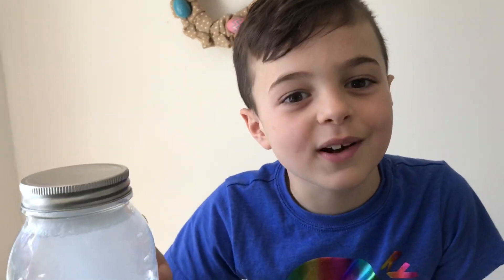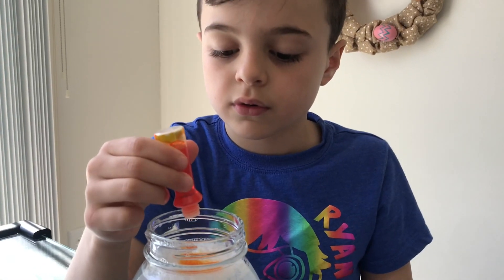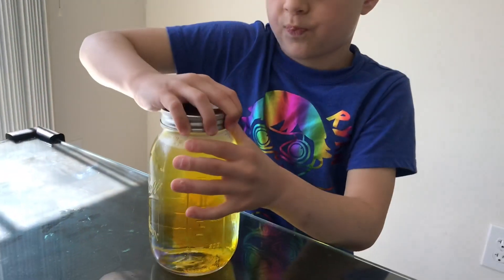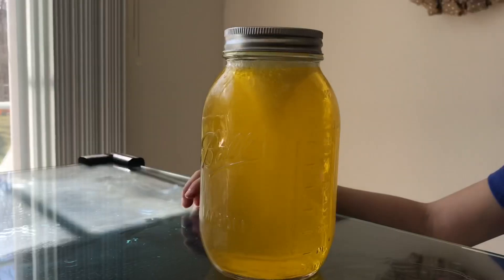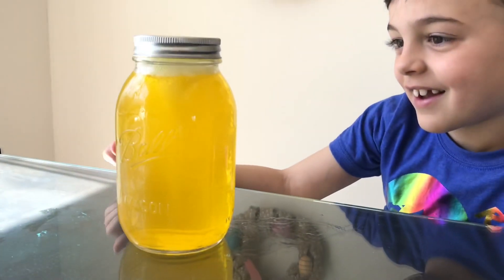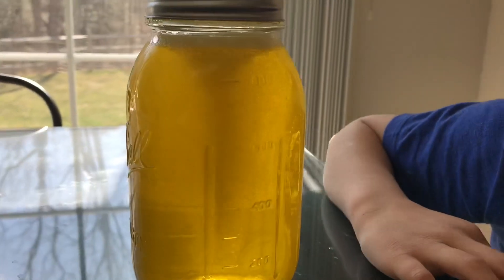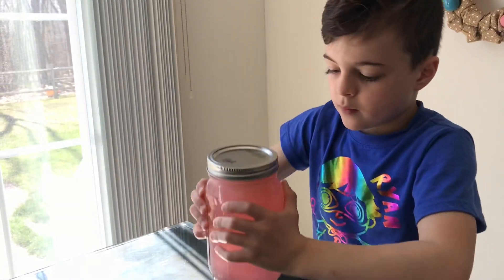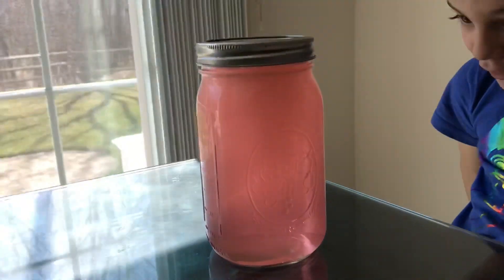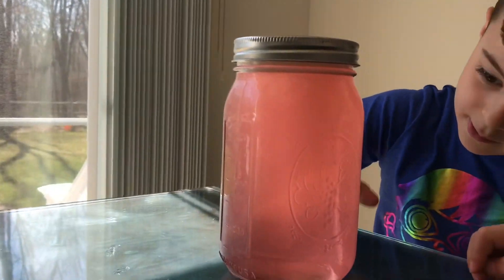Let's add some food coloring. Okay, you want to do that? Yeah. Let's see what this is all about. That's cool. That's awesome — that is pretty cool, huh?